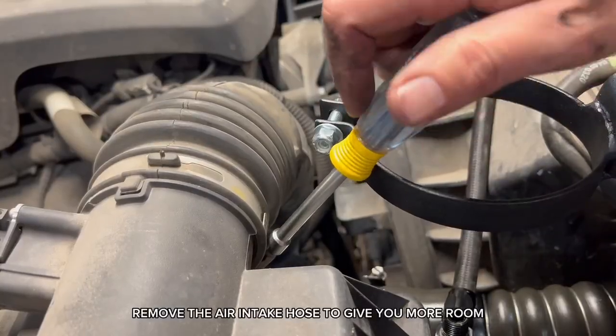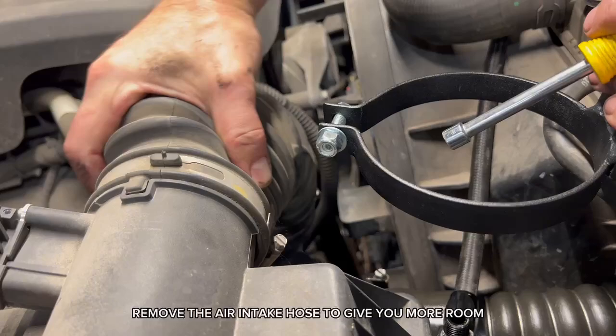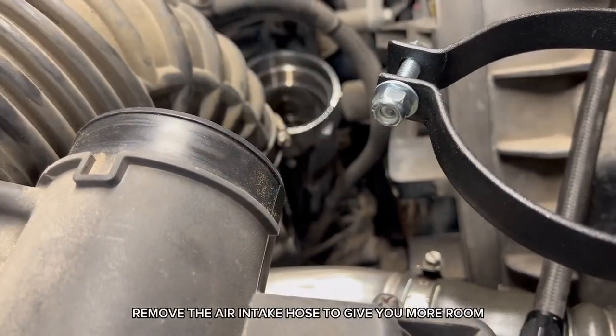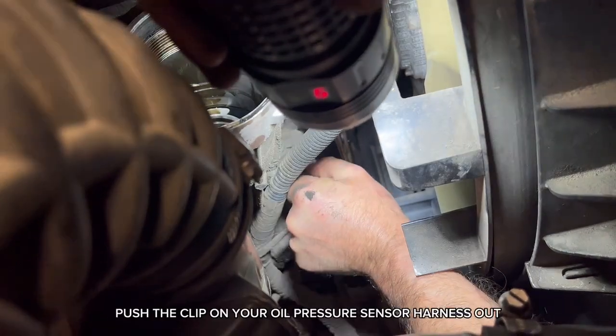Remove the air intake hose to give you more room. Push the clip on your oil pressure sensor harness out, then take the harness out.